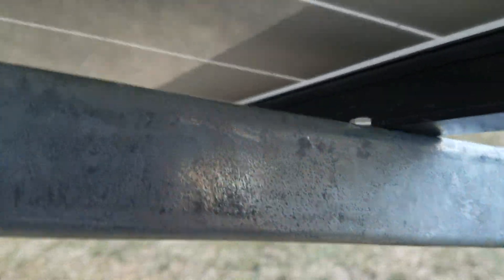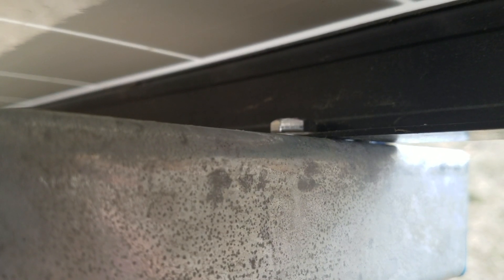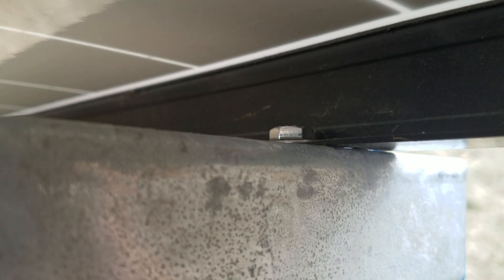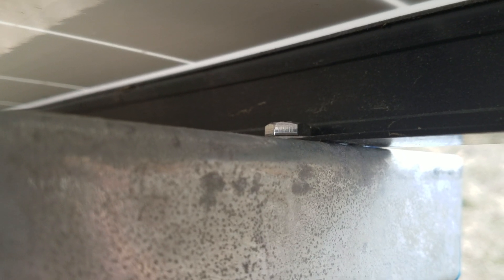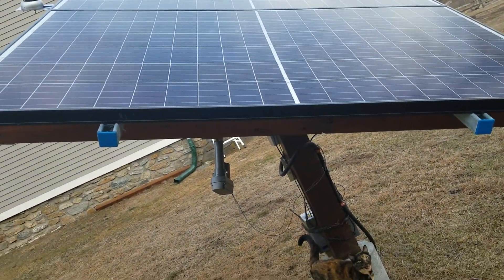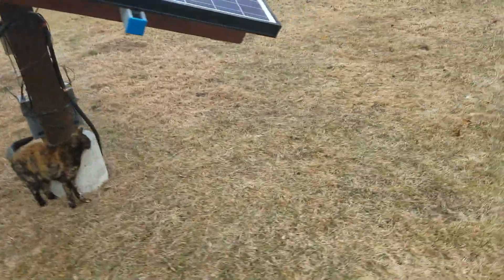To mount them to the Unistrut, all I did was use the spring Unistrut nut things, then grabbed some short bolts with a washer and mounted the Unistrut at one of the factory mount holes, so I didn't have to drill new ones. You can see the screw piece and the spring piece in there.